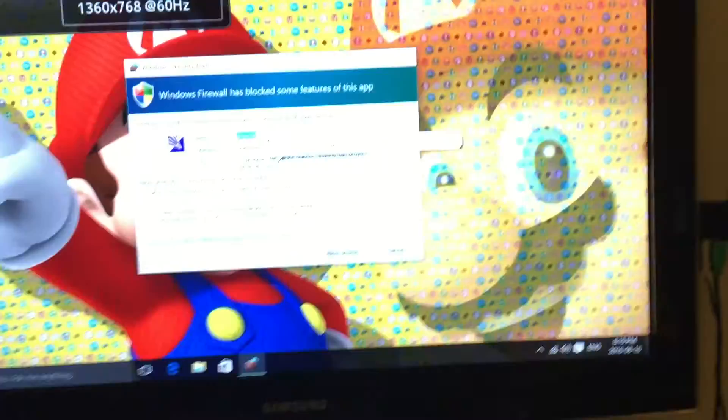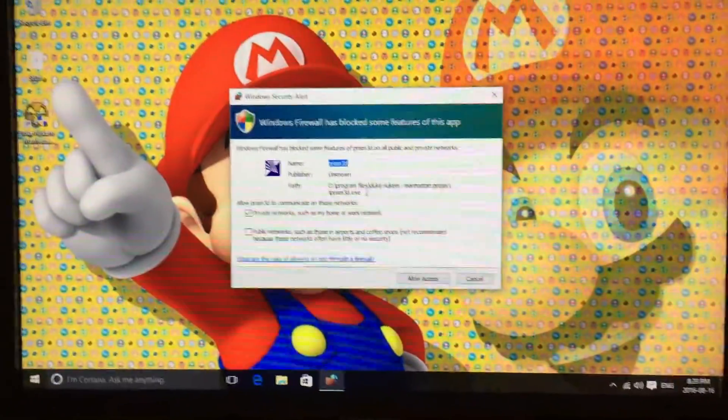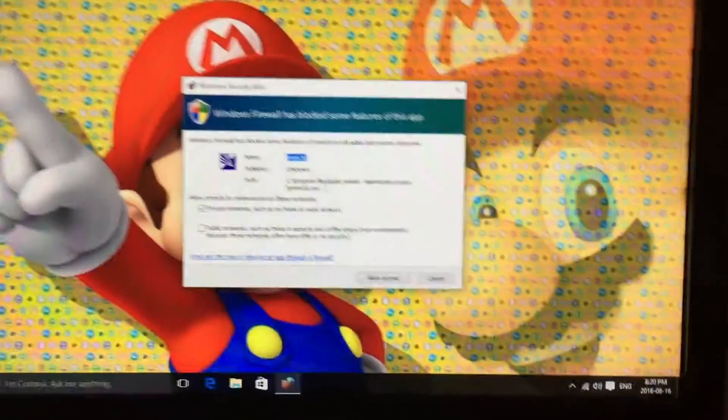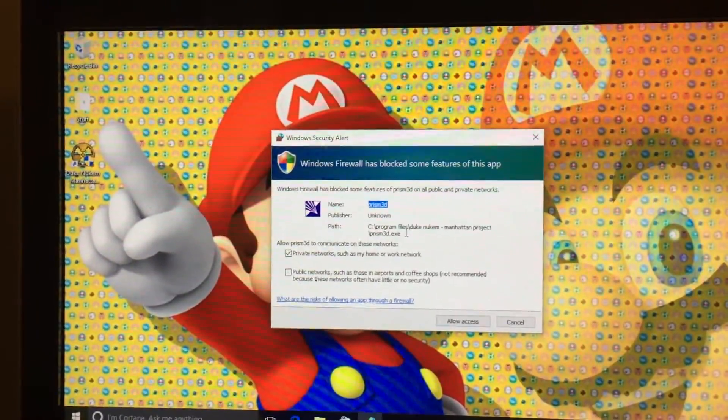So yeah, we got that playing on the mini PC stick, plugged in — the game that came out in 2002. Thanks for watching and watch for another video.